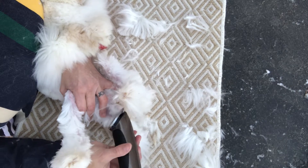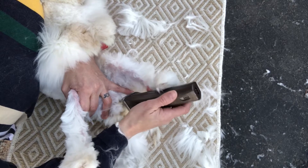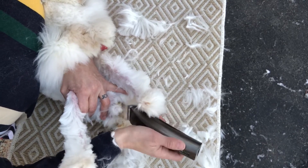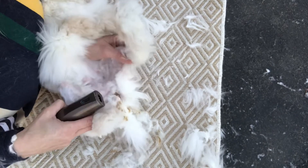I just guide the clipper — I don't push it up against her skin, because if I do there is a chance I could cut her. I don't want to cut her vent. Actually, I don't want to cut her anywhere.